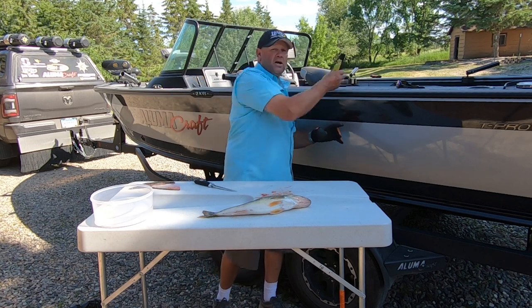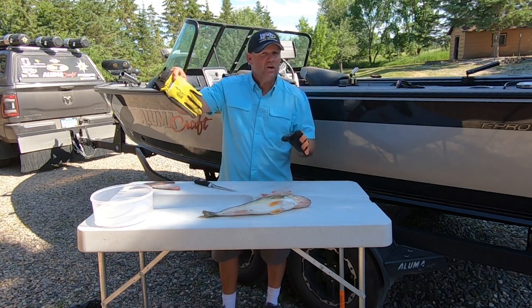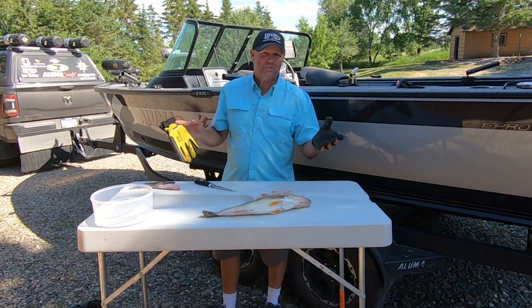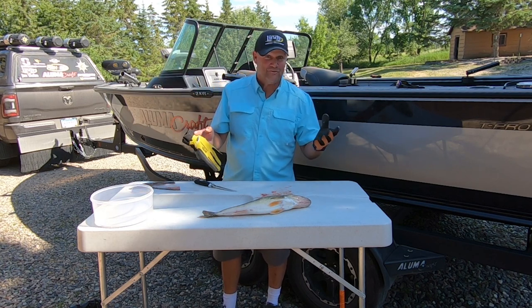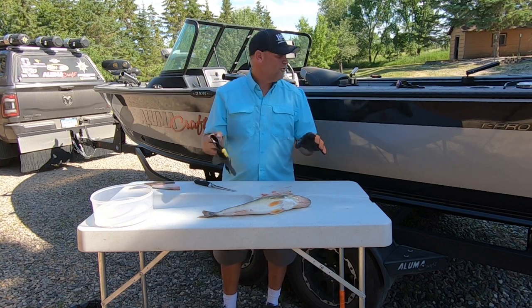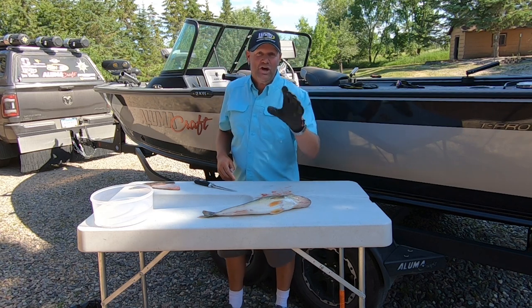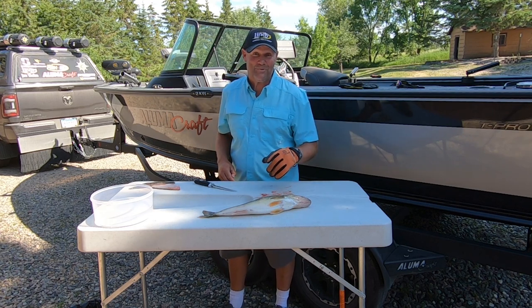I want to show you something else too — it comes in a variety of sizes as well. This is the small size. So if my wife's out in the boat and she wants to hold that fish for pictures, I've got one in her size as well. Comes available for both hands. And all said and done, it's going to make sure that at the end of the day, you're not bleeding because of messing around with the fish.